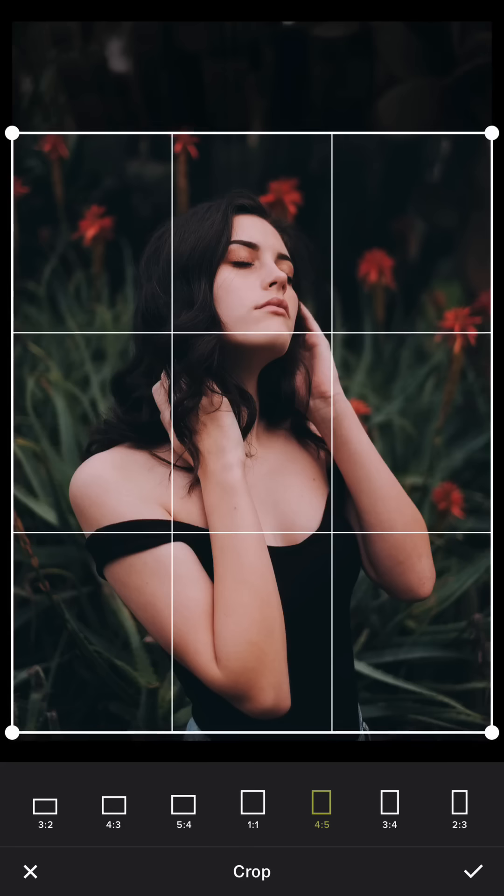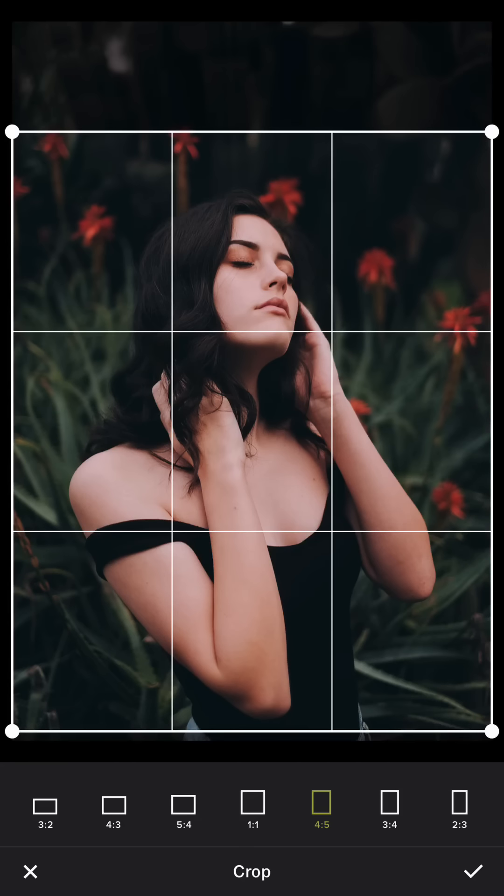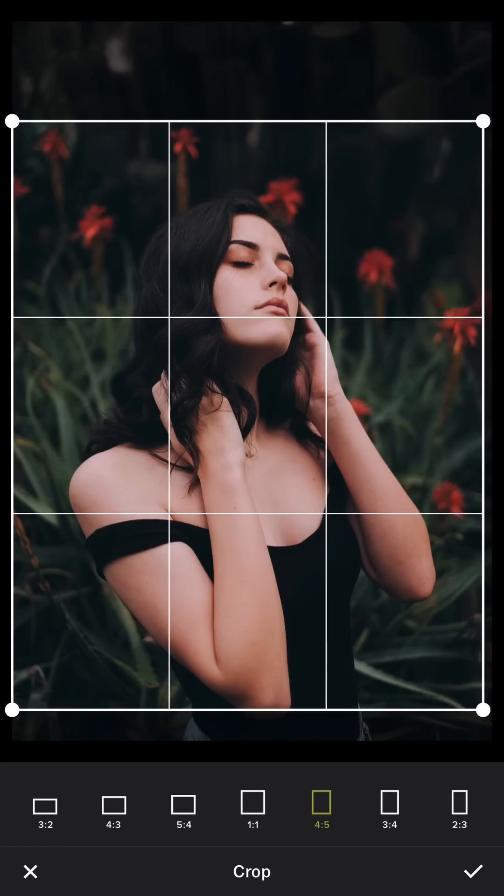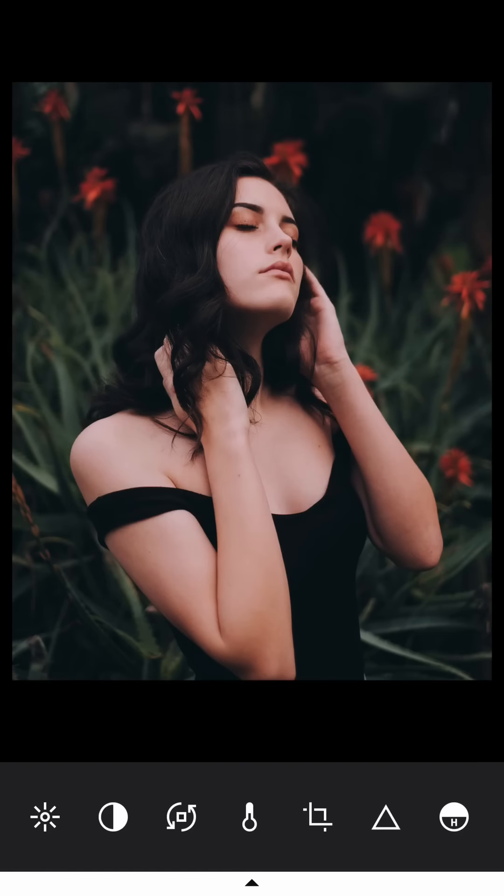The head is already in the center of this post, so I don't need to crop too much. I just crop a little bit and leave the flower in the back — and that's it.